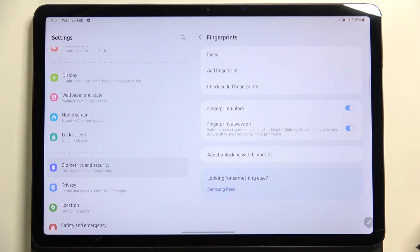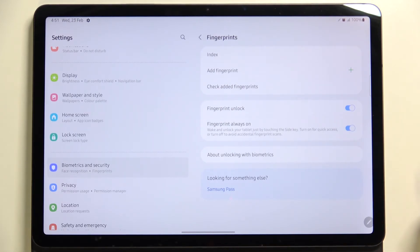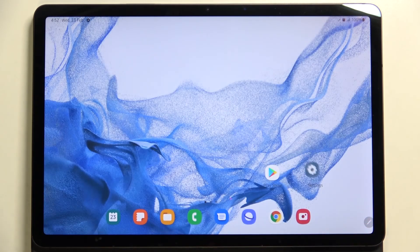You can decide if you want to use the fingerprint for unlocking the device, and there's also Fingerprint Always On, so you will be able to wake up your tablet just by putting your finger on the sensor. It's really up to you which option you'd like to keep turned on or off.